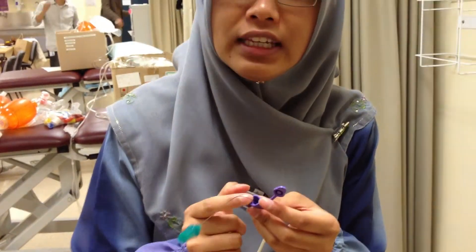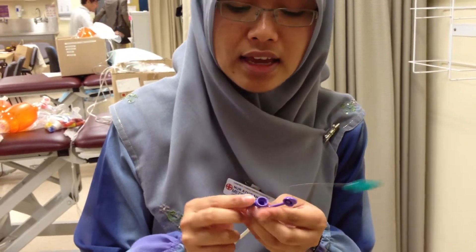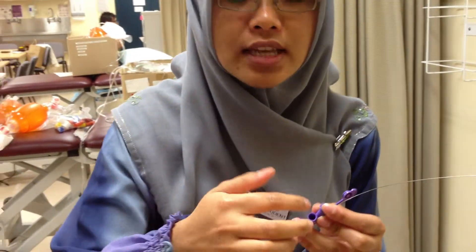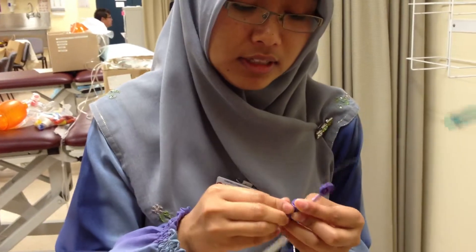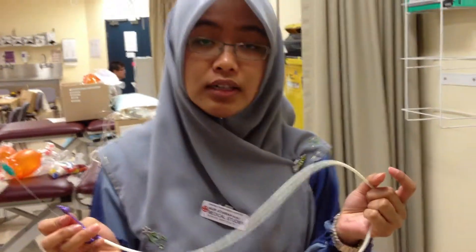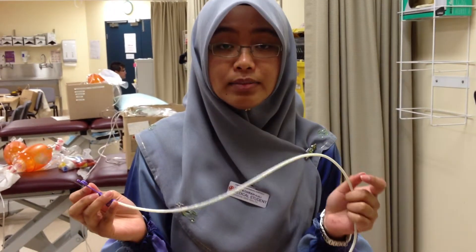This is for feeding and also for aspiration. This one is for medication administration — you crush the tablets and then put it through here. This is normally suitable because it's much more flexible, so it's suitable for any patient.